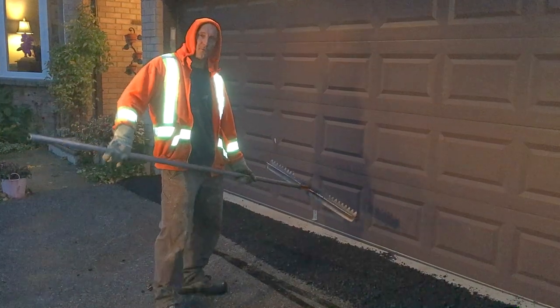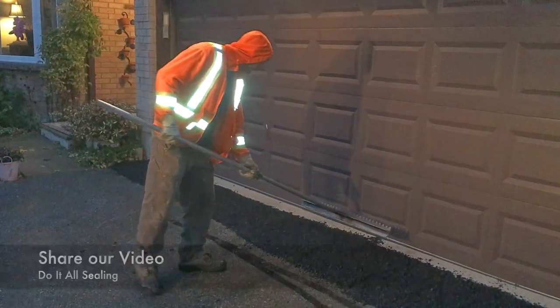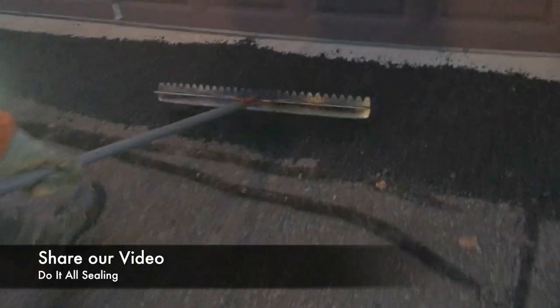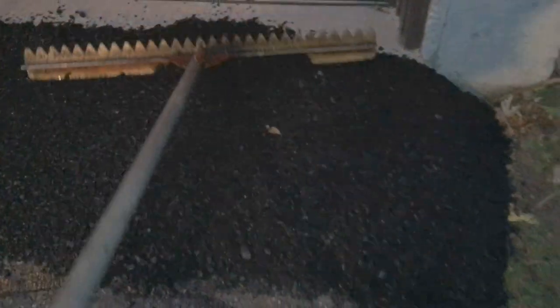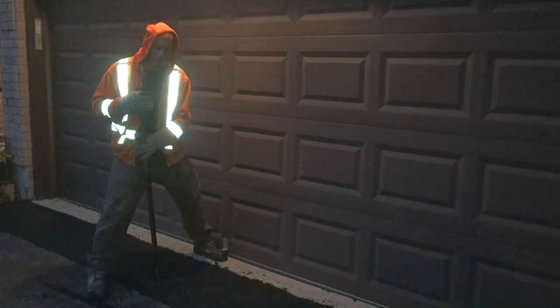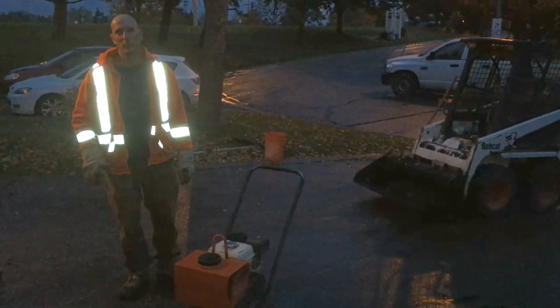Alright, so we just finished rough raking it. We're just going to give it a final look and then begin compacting it. Okay, so I'm just giving it a quick hand tamp before I run the plate compactor over it. We're ready to plate compact the asphalt ramp.